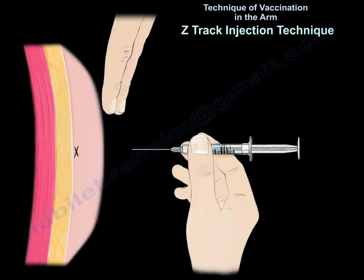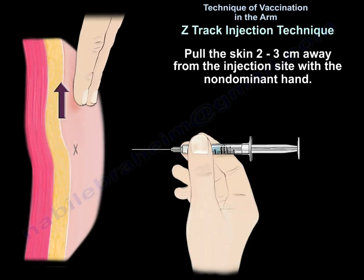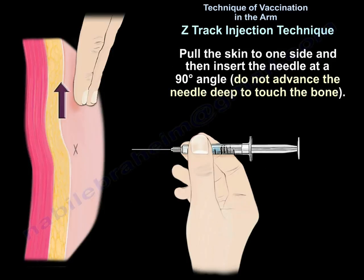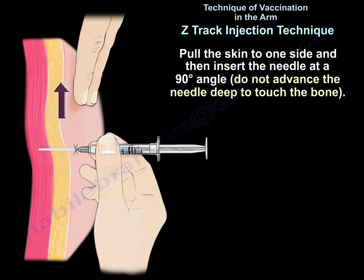We're going to use the Z-Track technique. Pull the skin two to three centimeters away from the injection site with the non-dominant hand. Pull the skin to one side, then insert the needle at a 90-degree angle. Make sure you don't advance the needle deep enough to touch the bone.